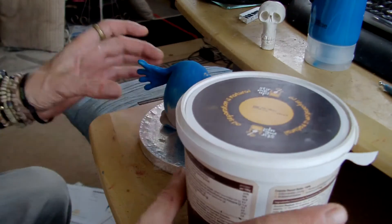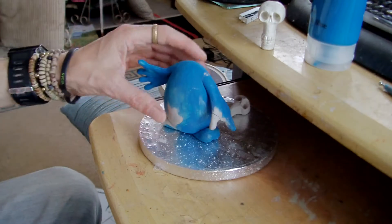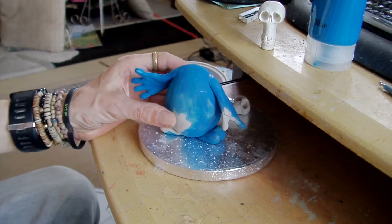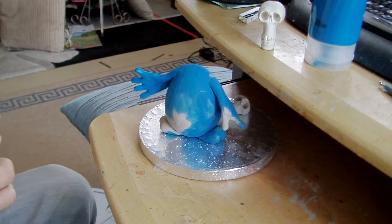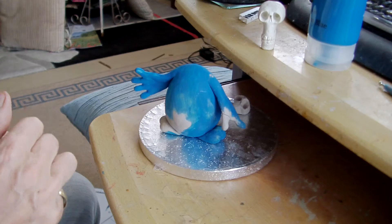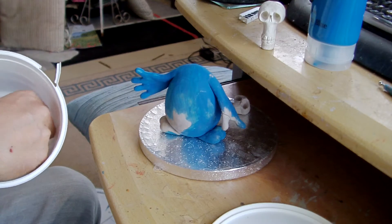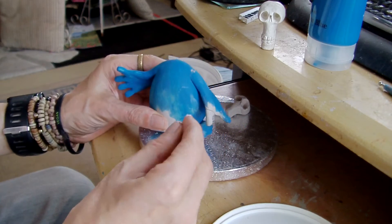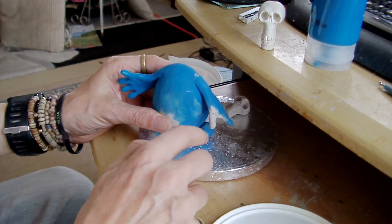I thought it was a little bit more mobile when it was moving about, but it's actually stuck on there quite well. So I'm going to use a bit of this white Dazz clay, because it doesn't shrink, and fill in the holes — the gap.